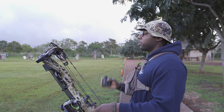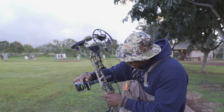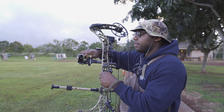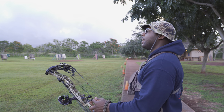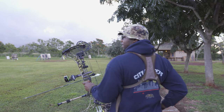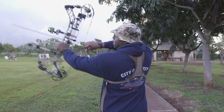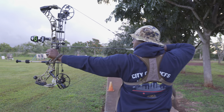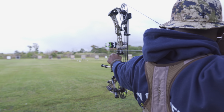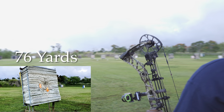Archer's Advantage, I'm trusting you — you don't have to be perfect, but you've got to leave me in the ballpark. I can't break any arrow off of this one now. This is 76 yards. I'm dialing to 76. Let's get to shooting — let's see what we got.